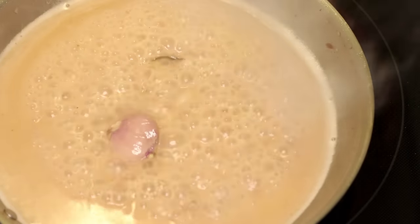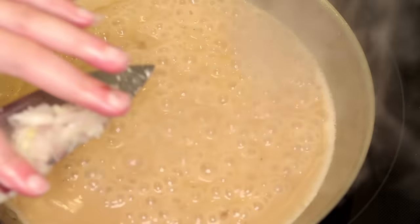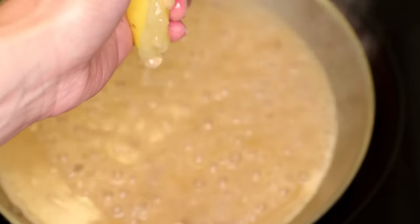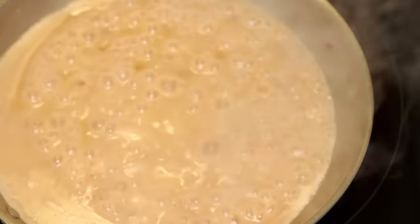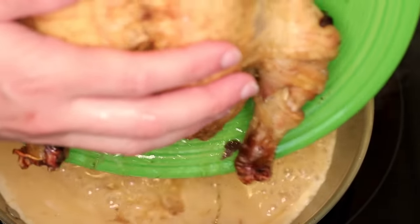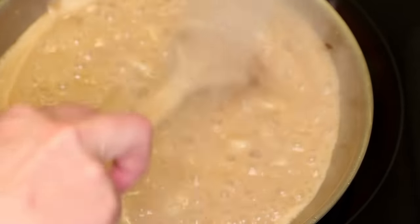Here's the shallot from inside the chicken — you could throw that in to flavor the gravy, or cut it up into little bits and throw those in. Here's the lemon from inside the chicken — if you don't like lemony gravy, don't squeeze this in, but sometimes I like it. Here's why I rest the chicken on a plate: a plate is really good at collecting all the juices that come out of the bird as it rests, and it makes it really easy to pour those back into the gravy where they belong.